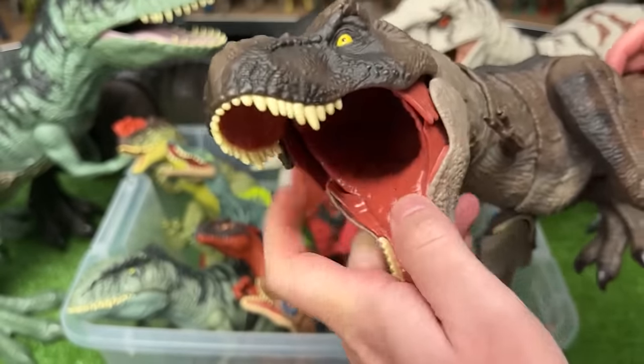Here is a smaller carnivore dinosaur. This is a Herrerasaurus and it's got an action button with its tail that opens and closes its jaw.